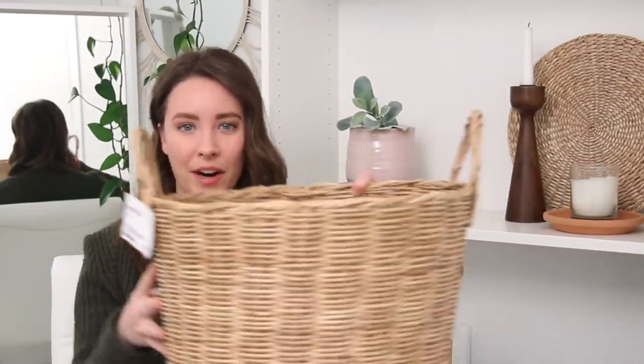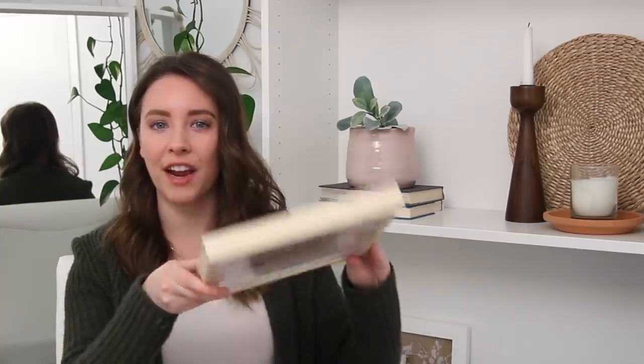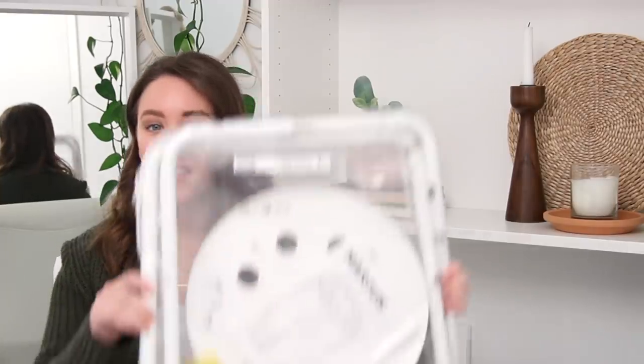The first thing I picked up was this Borstad wicker basket with handles — just a plain basket, which is the best type of thing for Ikea hacks because we're starting with a blank canvas. I also picked up the Sortso rug for $3.99, which I've seen used in a lot of hacks because it's so cheap and versatile. I also have this 9x9 Hofsta wood picture frame at $12, and the Marius stool, which was $5.99 — just metal legs and a plastic seat, but I have a fun idea for it.